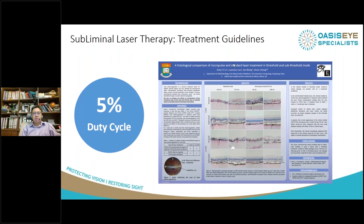Victor's group and I did some work with Ian Wong's group in Hong Kong on animal eyes, and they showed that at 5% duty cycle, there is very little damage done to the retinal pigment epithelium layer. This appears to be the ideal duty cycle when you want to perform subliminal laser.